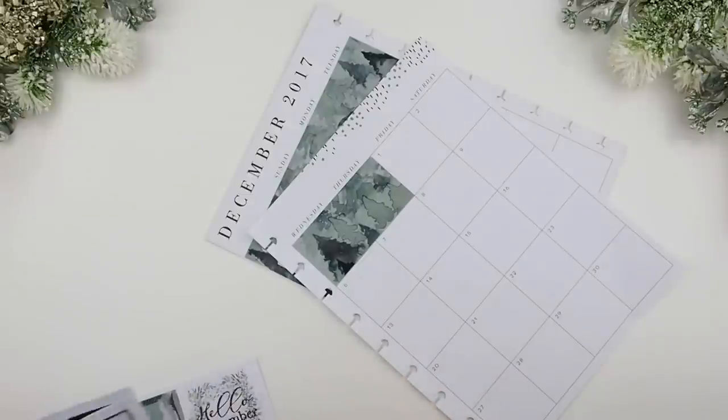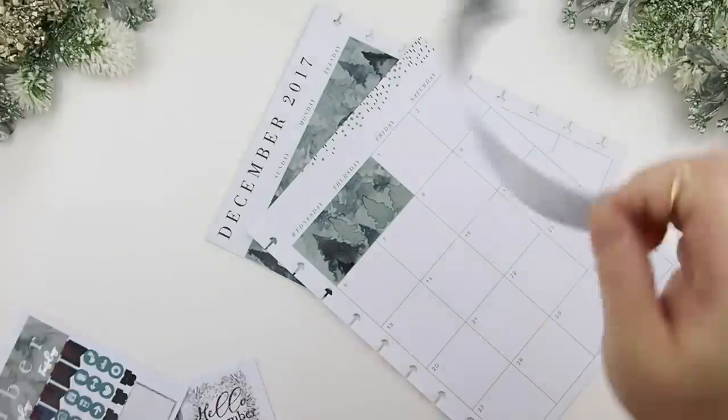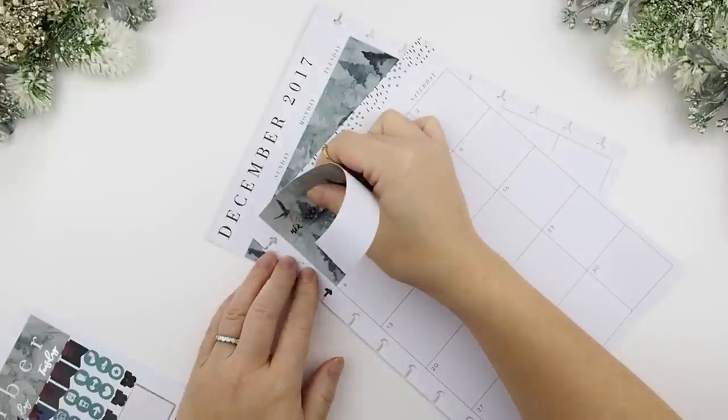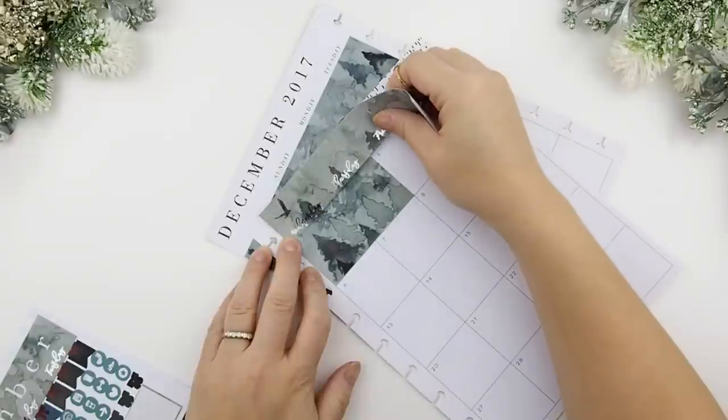The reason I did it this way for this month is that I felt October and November were very floral and I think I needed to take a break from all the flowers. I thought this winter night design is very fitting for the month of December.